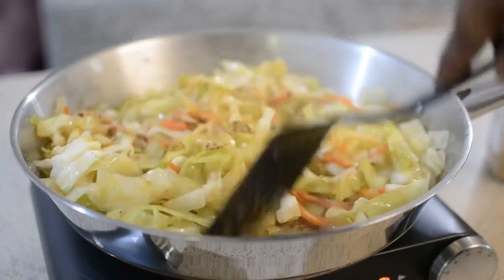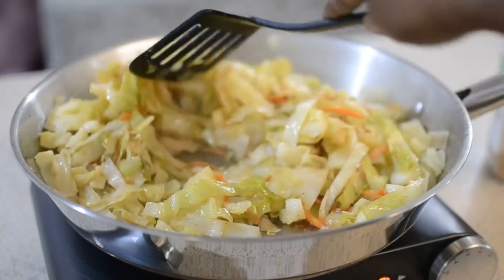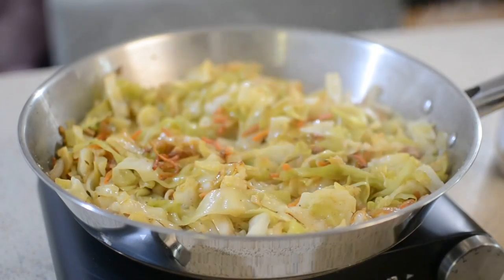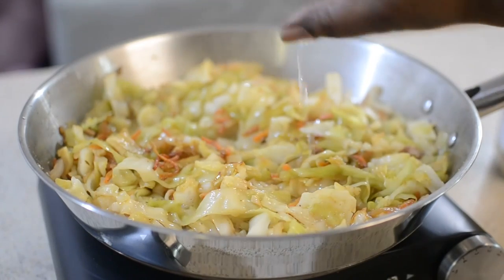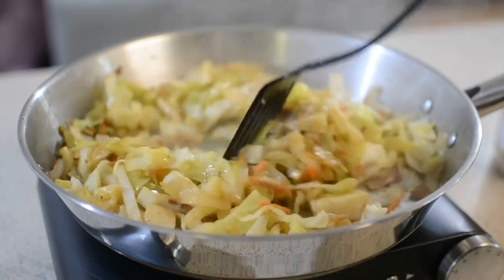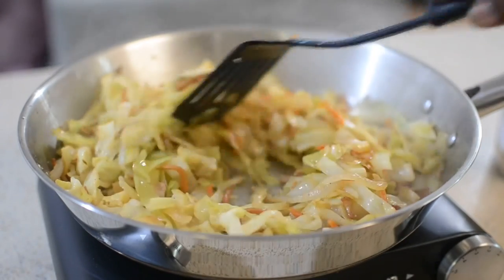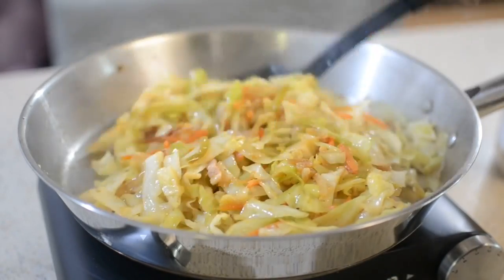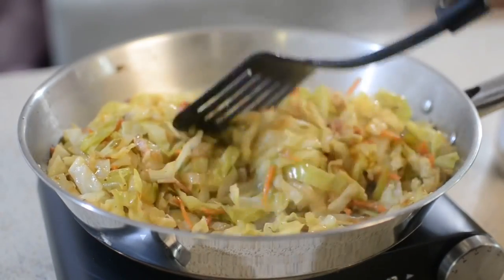As you can see the carrots wilted and it just looks so good. Here's the twist — I added half a lemon's juice right to it, mixed it up, and cut the heat off. That made a huge difference. It lifted the cabbage and it was so, so delicious.